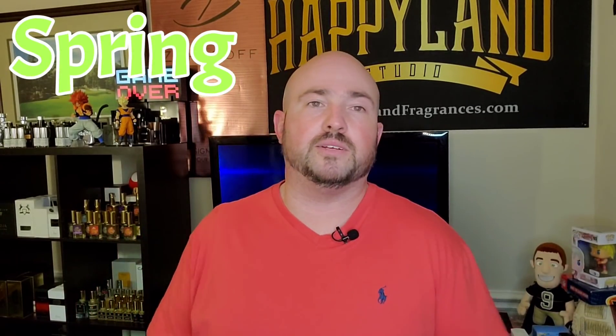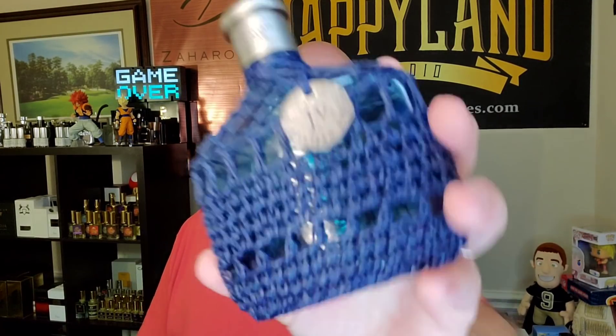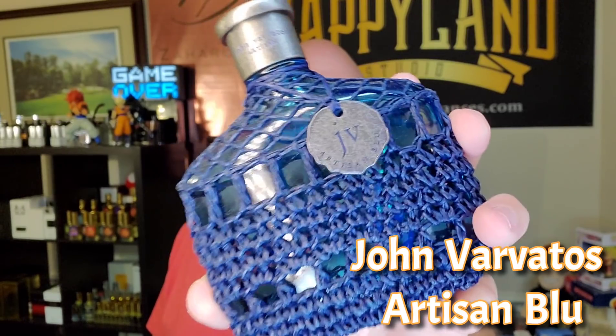Starting off with spring — this was actually my number one on my spring cheapie list. With all the fragrances I could think of for spring, and Mancera Wave Musk even falls into that, I just love the way this one smells so much. And if I can only keep one for spring, I want to keep John Varvatos Artisan Blue. I love the way this one smells that much. It beat out so many things that you guys may have thought I would have picked for spring.